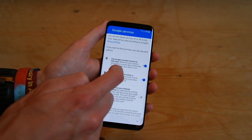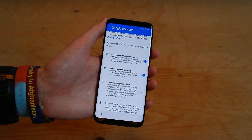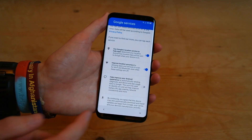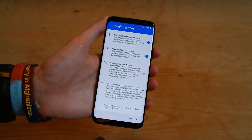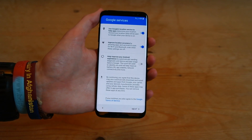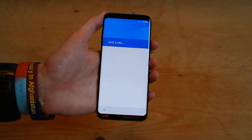And then here, you can select to allow Google to use location, improve Wi-Fi location by using Wi-Fi. So we'll leave those two on, and then I've switched off 'help improve your Android experience by sending information.' So I've switched that off. And press next.